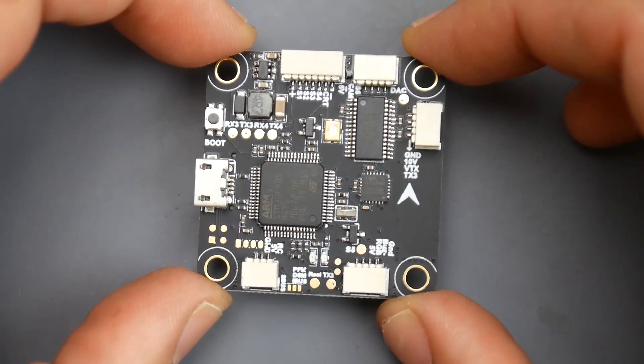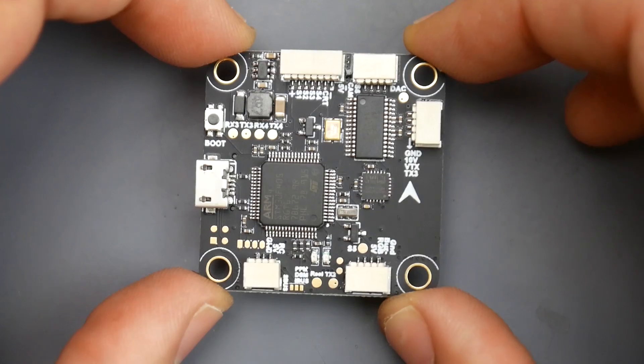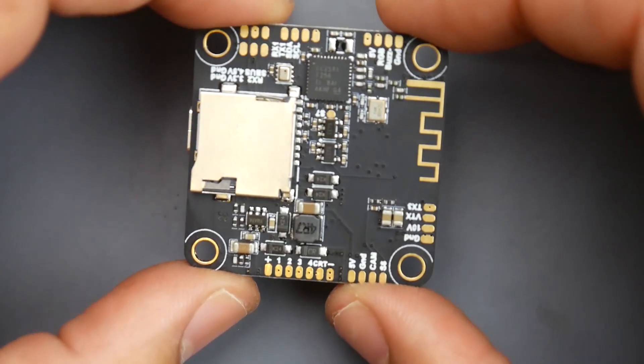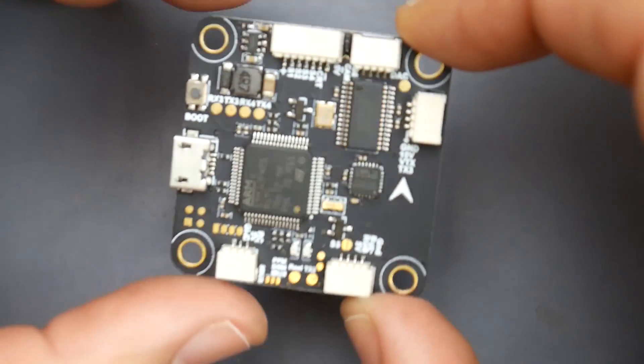In today's video, we're going to be taking a look at a really interesting product. The reason why it falls into the really interesting category is because of the amount of features it packs and for the price it's actually selling for — around $22 right now.